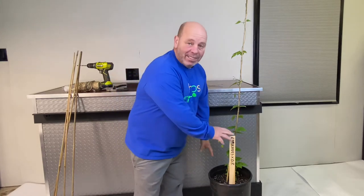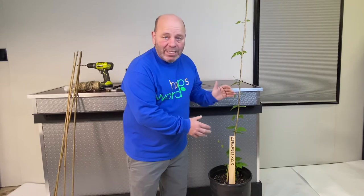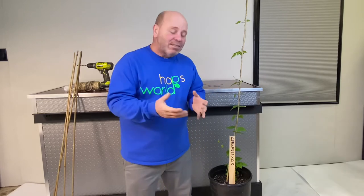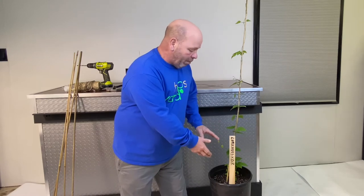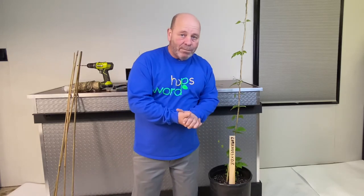Hey friends, I'm glad you could be with me. Today we're going to show you how we're going to take this hops plant planted in a vase and set it up to grow 15 feet but only in five and a half feet of height. The first thing we're going to do is show you the materials and tools you're going to need. We started this plant a few weeks ago from a small plant in this bigger pot and she's grown about five and a half feet. Now's the time to train her to grow 15 feet.